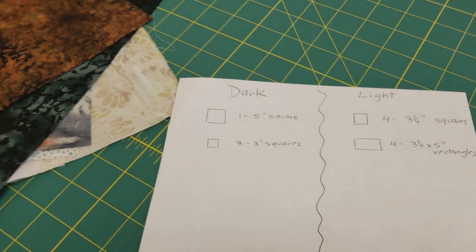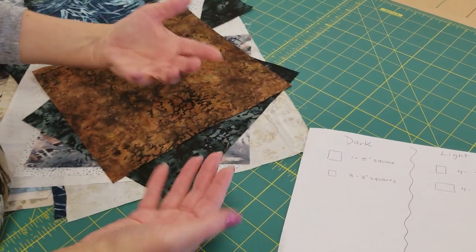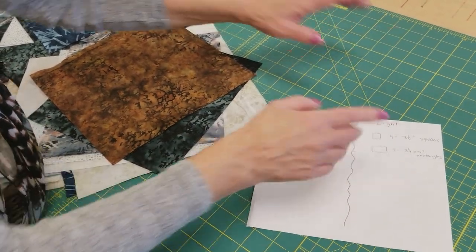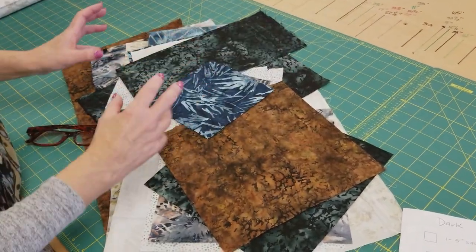As long as your scrap pieces are at least eight inches by 20 inches you can stack them up and cut all the darks at one time and then cut all the lights together. If you're cutting from odd-sized scraps like I've got here, you're just going to have to cut some pieces individually.